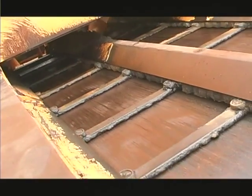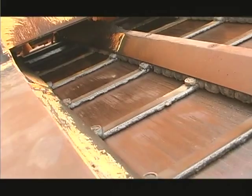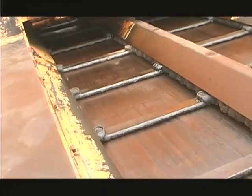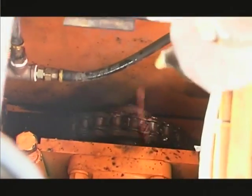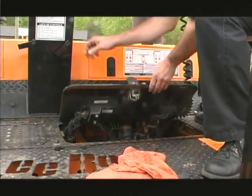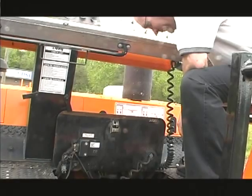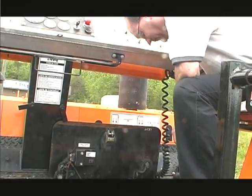The feeder conveyor is a critical part in the operation of the paver, requiring close attention. When operating the feeder, spray the drive chain several times a day during operation with cleaning solvent from the sprayer. Watch the chains for irregular movement from one side to the other. If the chains begin to operate irregularly, they must be adjusted.